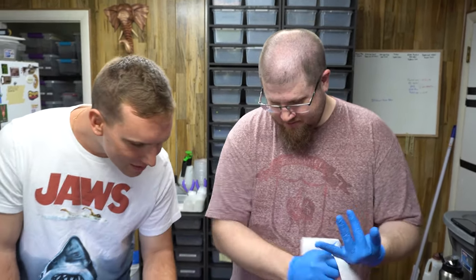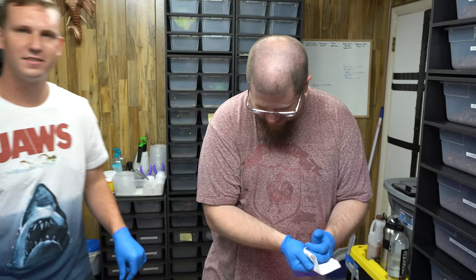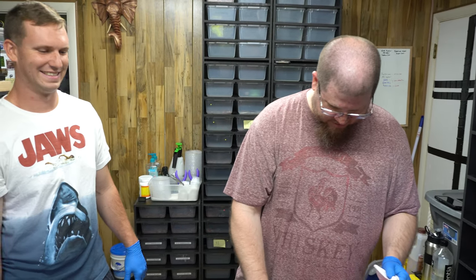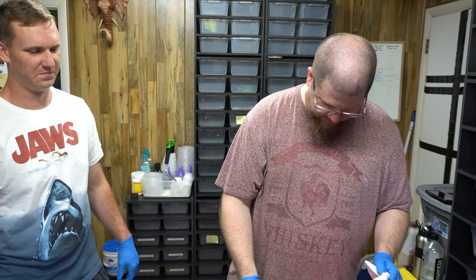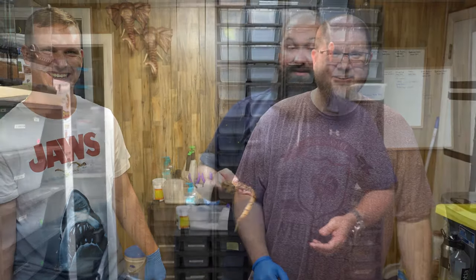Alright guys, thanks for checking out our little show here. Tune in next time - we'll have another person standing here, maybe. Or just a shirt, haven't decided. Thanks guys.